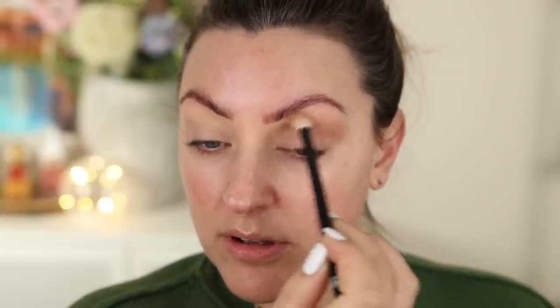I'm going to start off with this matte brown shade — my ref is 16. I'm just going to use this really lightly in the crease, almost like I would a bronzer, just to give me a bit of a transition between the shimmers I'm going to use and my naked eyeball.